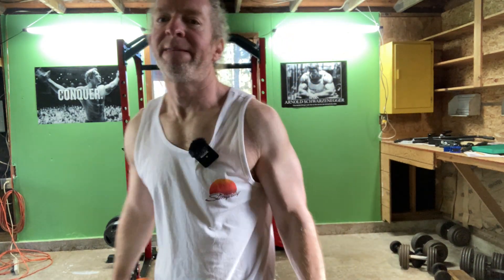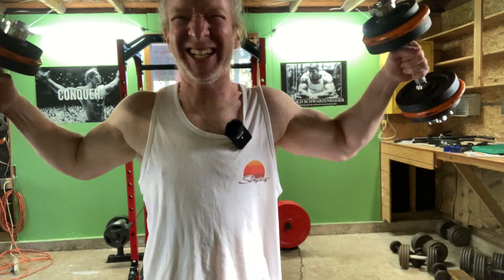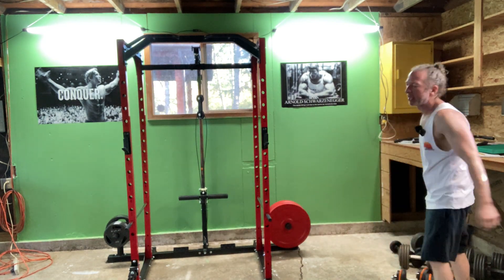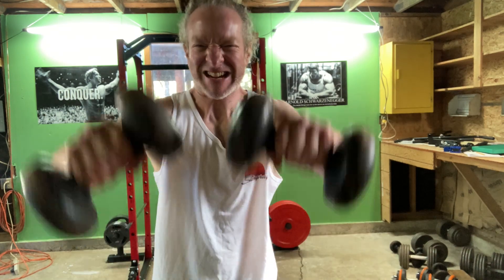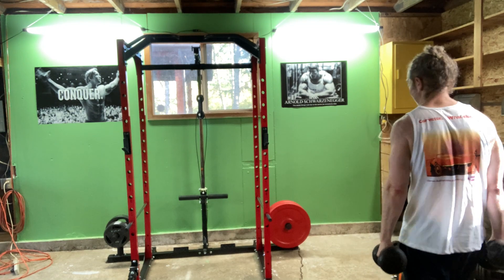Alright, last set here. That was eight and I held back — I probably could have done some more reps there, but that's okay. Now we're going to do the front raises to finish my workout for the day. That's good. That's 10. That's it. Another day.